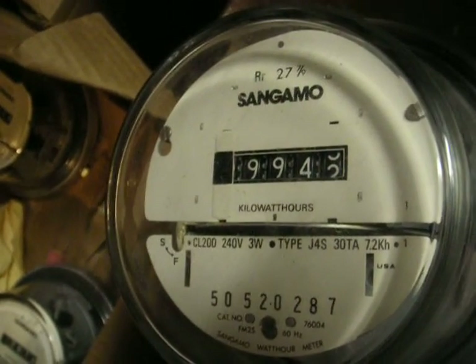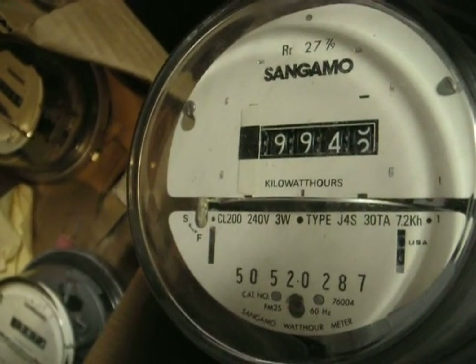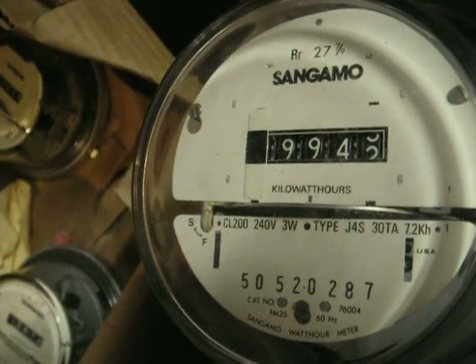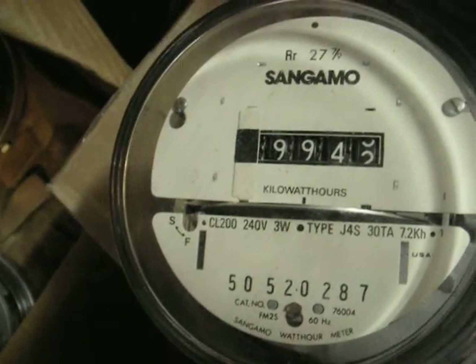This is a Sangamo J4S meter. It's class 200, 240 volt, three wire, single phase meter. Modern meter, 30 test amps, case of H 7.2, 60 hertz of course, USA.